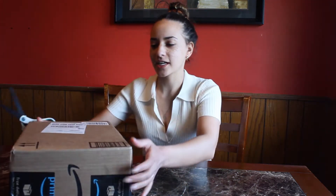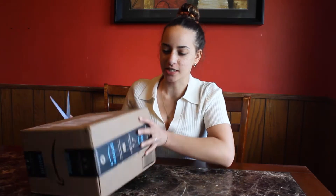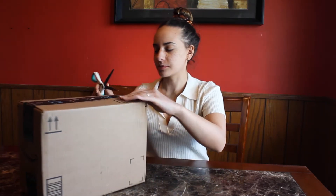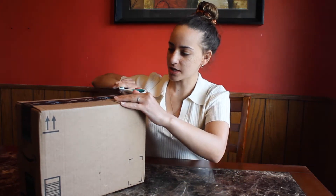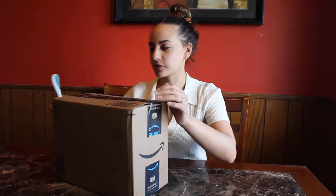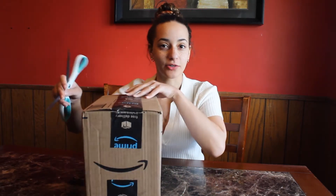Hello everybody! Today I'm going to be unboxing my new Canon M50 camera and I thought it would be cool to show you guys what it is and how it works. I've been so excited to receive this in the mail because I have an old Canon that is just a bit outdated and not very good for vlogging and filming, so I thought this would be a great idea.